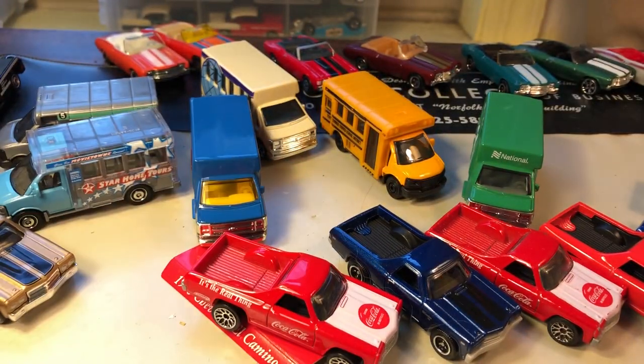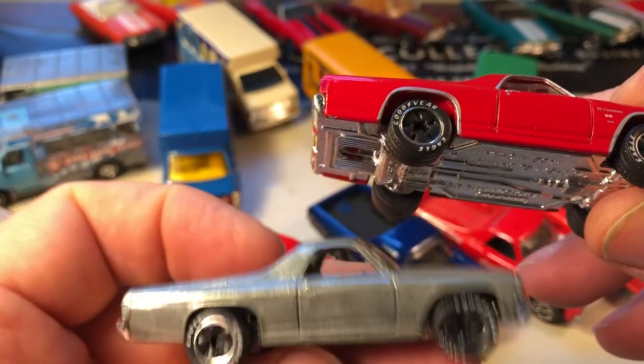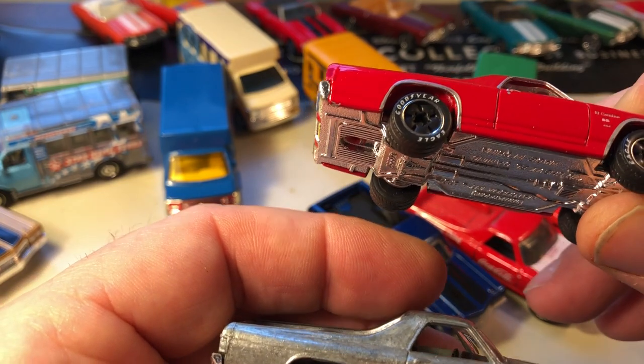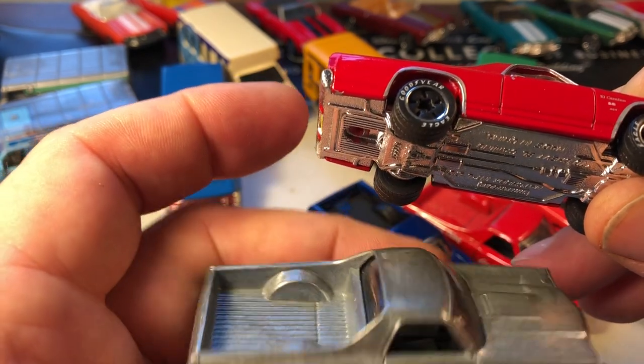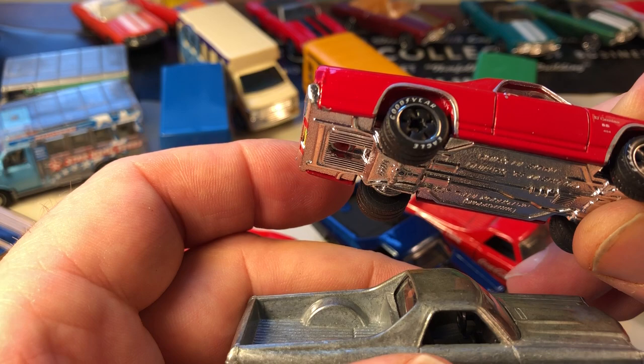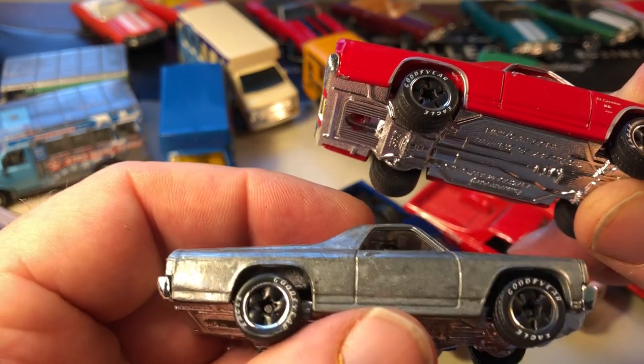Next up in this case I had El Caminos and Chevelles. This was a two-pack that came with the ZAMAC — which is an acronym for the ingredients that make up the die-cast casting: Zinc, Aluminum, Magnesium, and Chromium. That's ZAMAC.